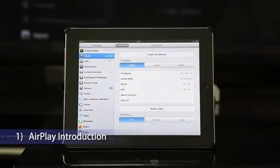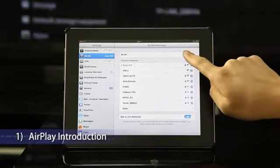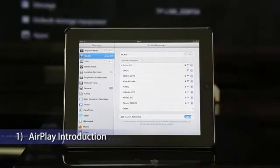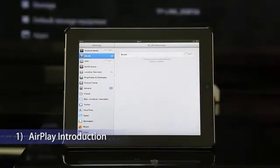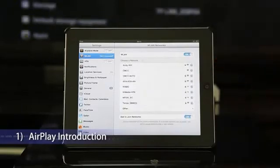Just connect your iDevices and HiMedia Smart TV Box to the same Wi-Fi network, and the AirPlay icon automatically appears on your HDTV screen.